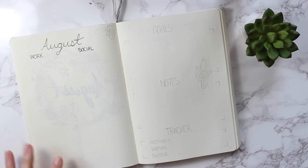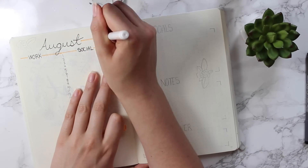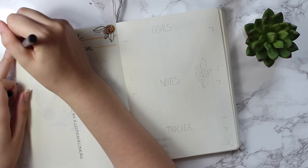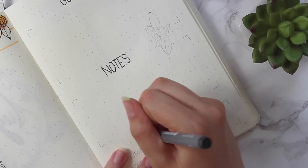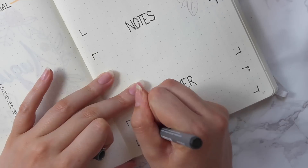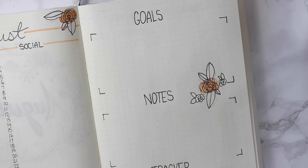From there I started doing my calendar layout for the whole month. I'm really liking doing the vertical instead of the horizontal spread, just because I find I can lay out individual events and write things out a bit neater — it's not as confusing or jumbled, just a cleaner layout. On the other side of the page I do goals, notes, and a little mini tracker for social media. Sticking with a really simple theme, I added little flowers just to dress it up and make it look a bit cuter.